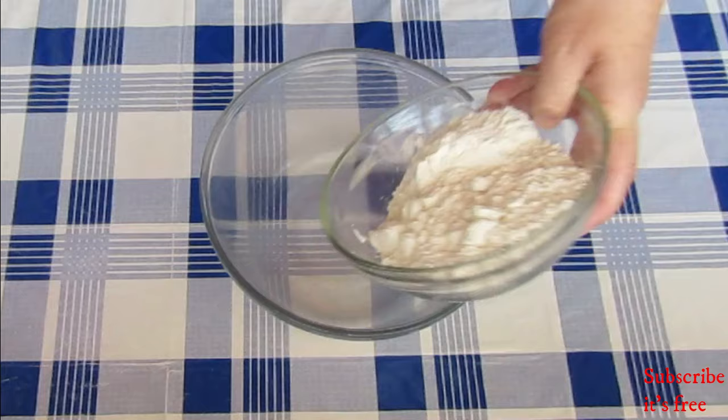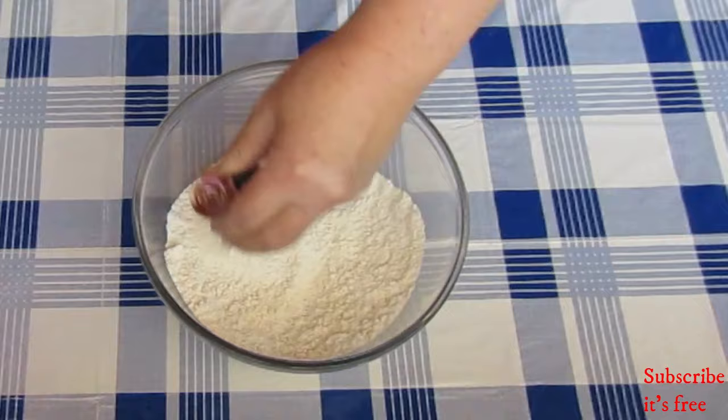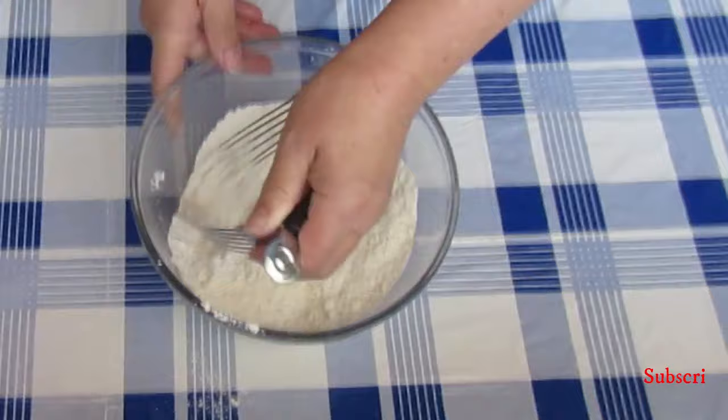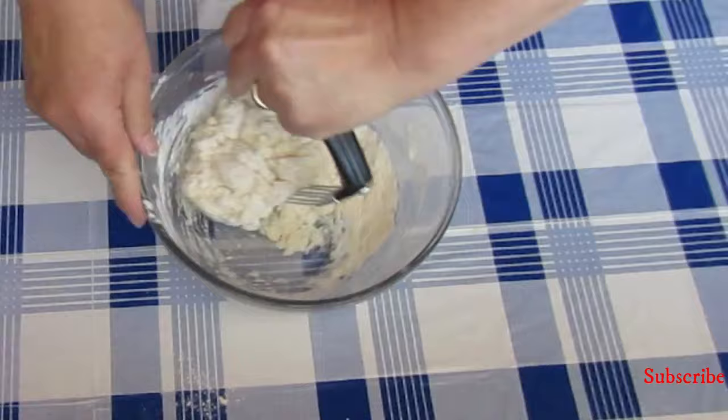In a bowl, combine 200 grams of flour, 22 ml baking powder, and a pinch of salt. Add in 20 grams of butter and mix until the mixture resembles breadcrumbs. Add 150 ml of milk in two batches and mix until the dough forms.